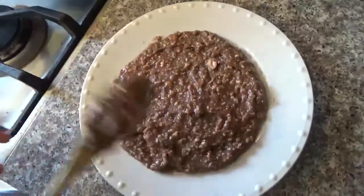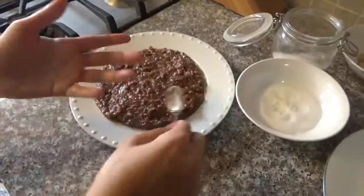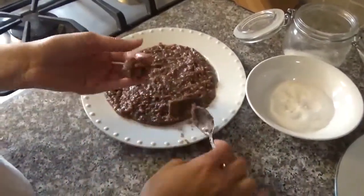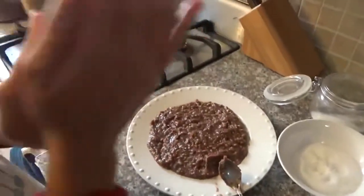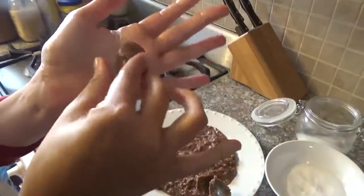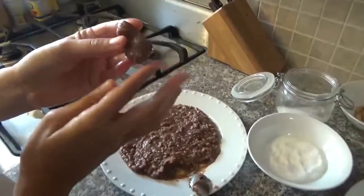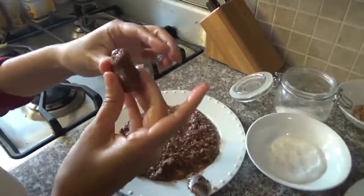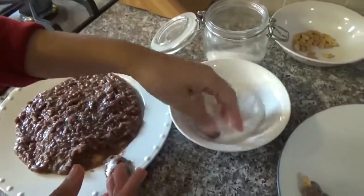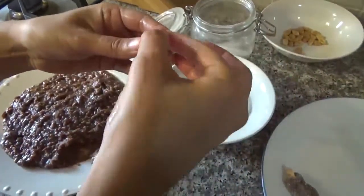When it cools down, we'll be back. When we are back, I put some butter in my hands so it makes it easier to roll. We're just gonna get a little piece, make a ball first, and then start shaping the base like this, because you wanna make it look like this shape. We're gonna roll it in the sugar and finish with a peanut on top.